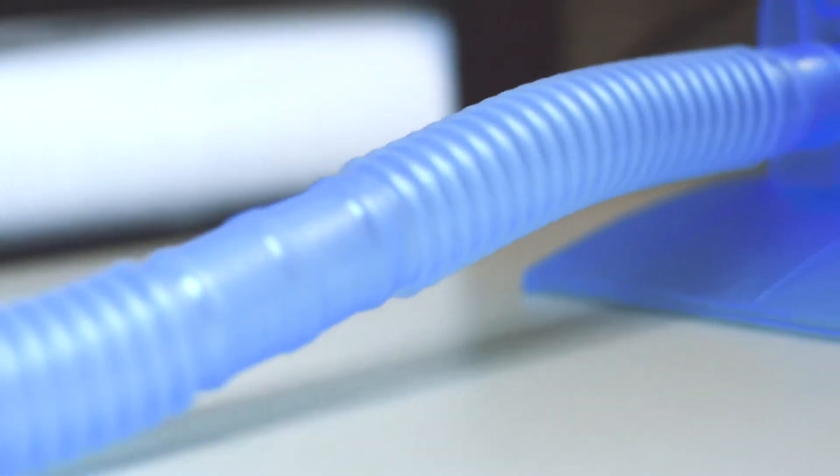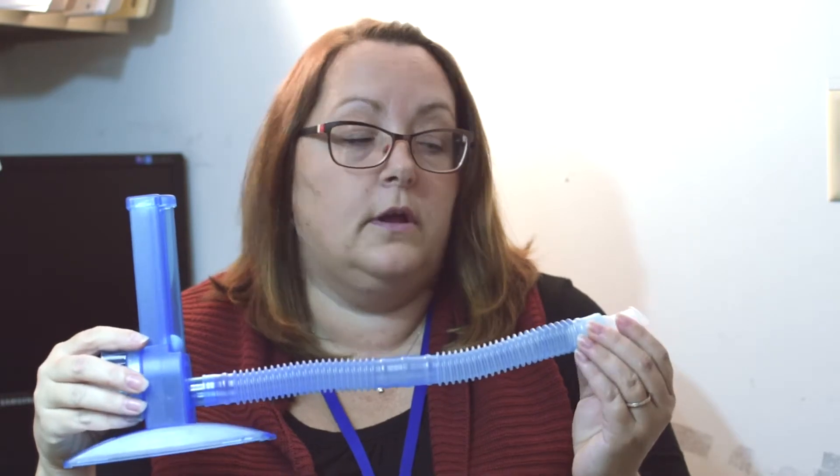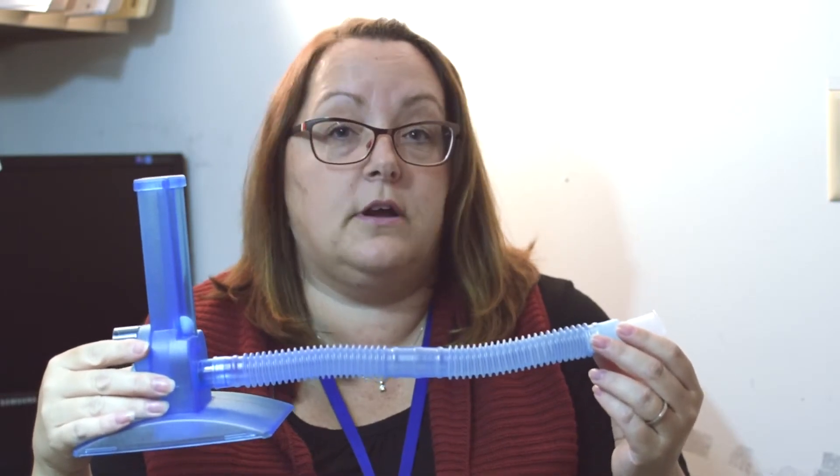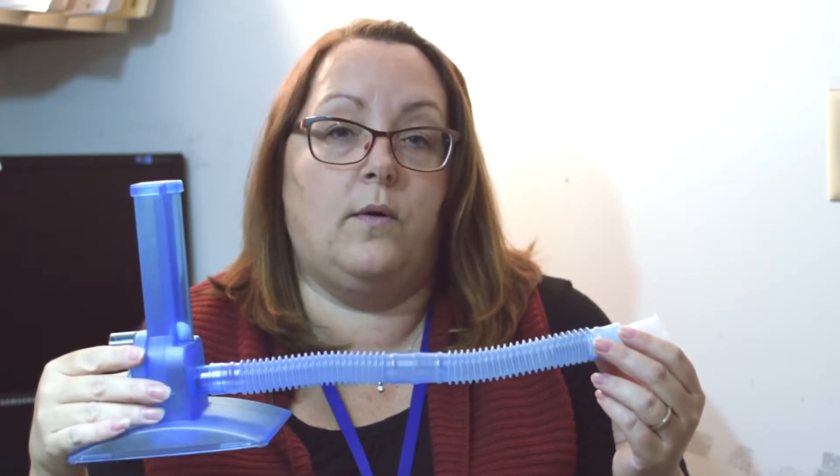This is the mouthpiece of the incentive spirometer. You will put your lips around the mouthpiece and keep it closed. You will breathe out, exhale, and then when you breathe in there will be a ball that will rise inside this chamber. Your goal is to hold the ball to the top of this chamber for a three-second count and then breathe back out normally. We ask that you repeat these exercises ten times every one to two hours.